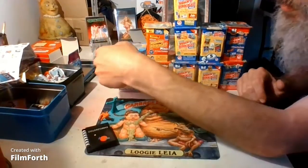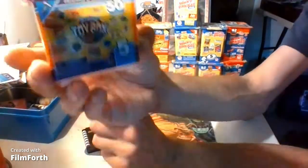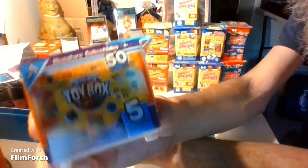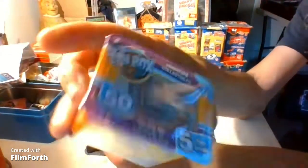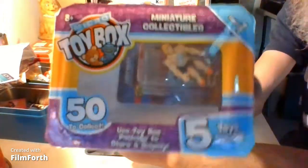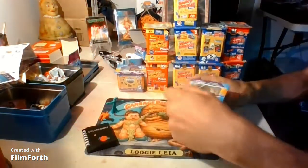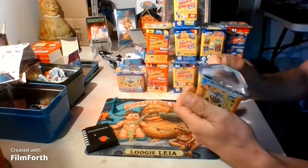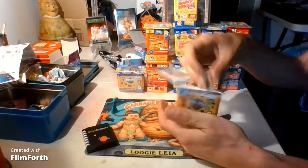So we're two for two on hits. Now we're going to the toy box. These things are really cool — I like that there's a little window at the top and you can see one of the guys you get. I'm getting a He-Man, Masters of the Universe! World's Smallest Micro — there we go.